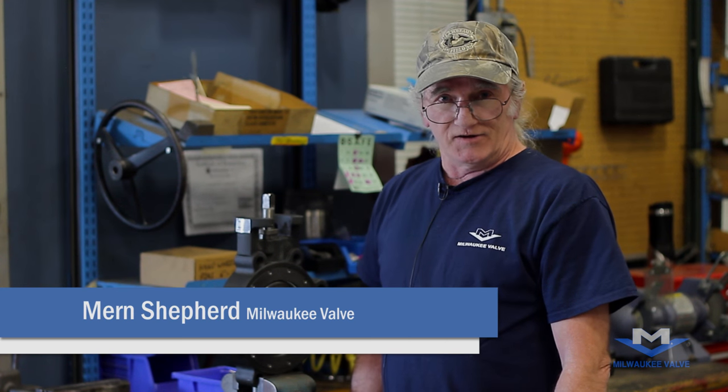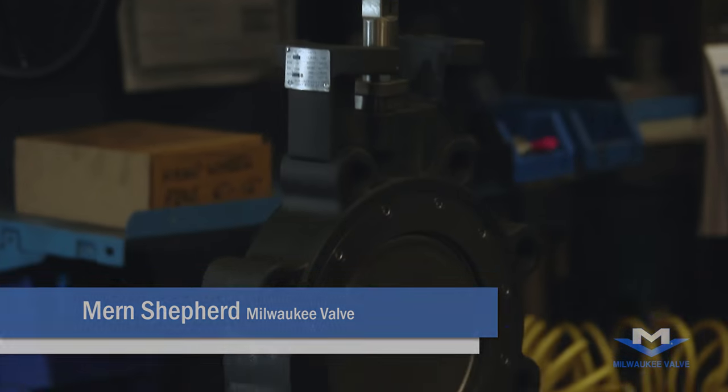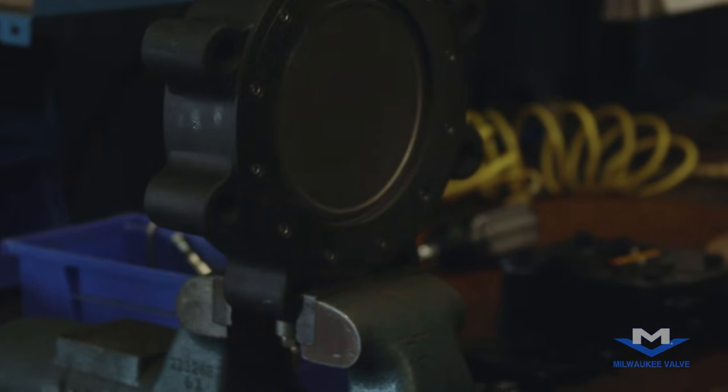Hi, I'm Mern Shepard with Milwaukee Valve. Today we'll be installing a gear operator on a six-inch high-performance valve. Let's get started.